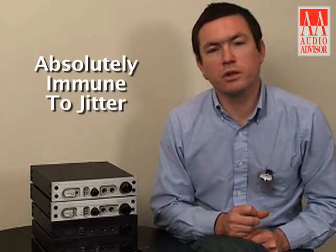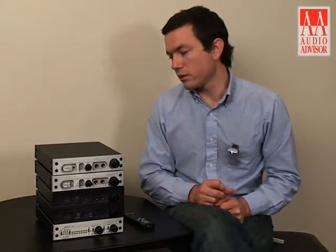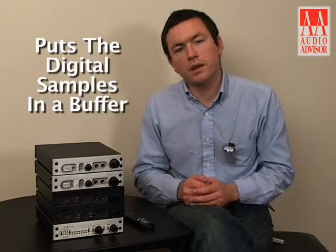The converter inside the DAC1 HDR is a 192 kHz 24-bit capable converter, and it is made absolutely immune to jitter thanks to our proprietary clocking system called Ultralock. Ultralock completely removes the clock from the incoming digital signal. It takes the digital samples from the source and puts them into a buffer, which holds the samples — meaning the original clock is no longer relevant.